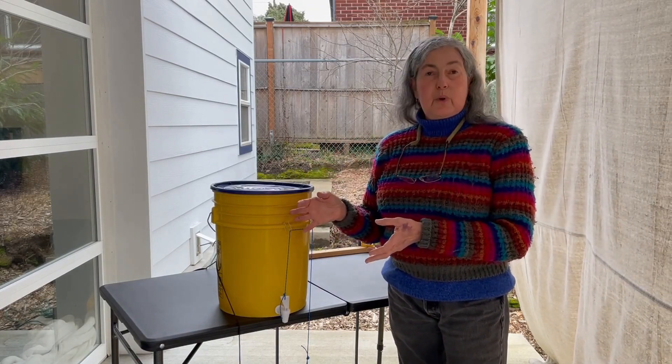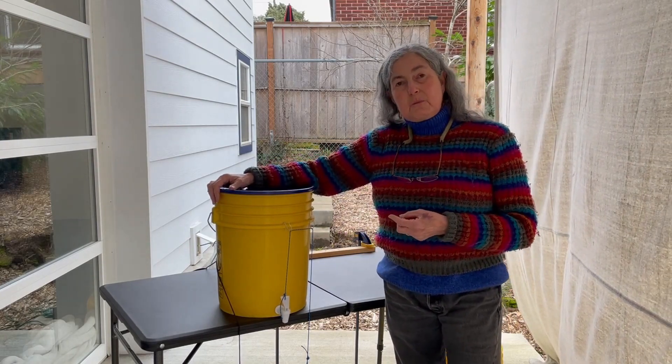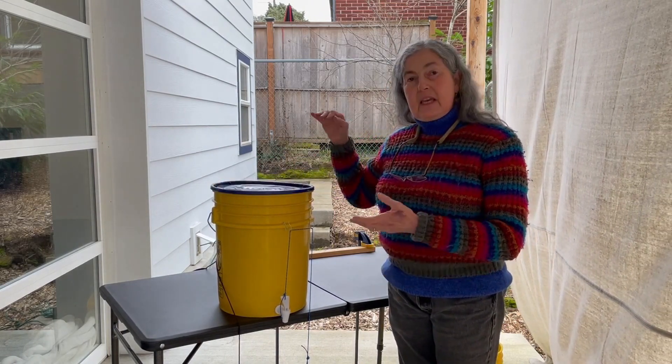You can use it when you go camping. You can put one up at a farmers market.